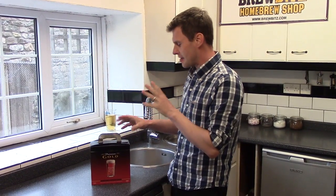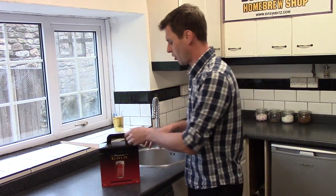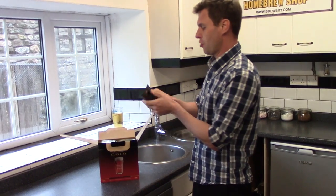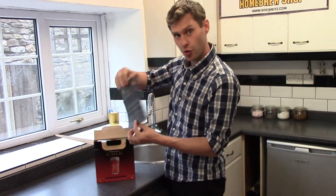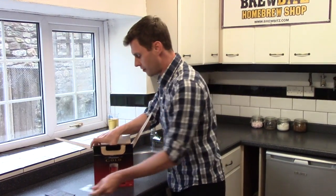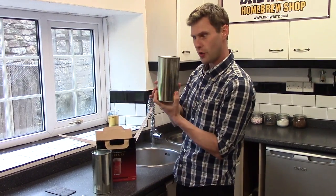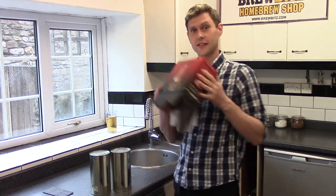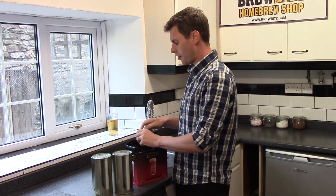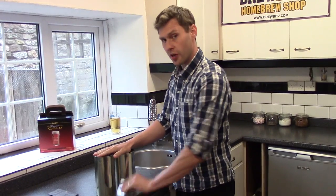The first thing we're going to do is have a look and see what's in our box of Smuggler Specials. In here you'll find a little leaflet about the Munson's beers and the other varieties, a little sachet of yeast, and then we've got one can, two cans - and that's it. Not very much.